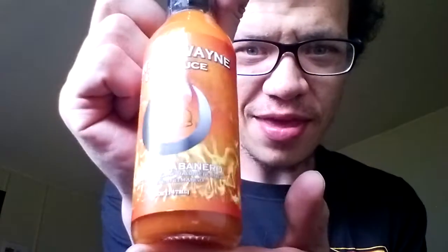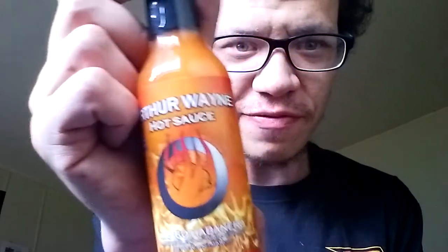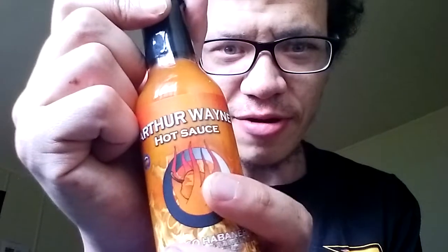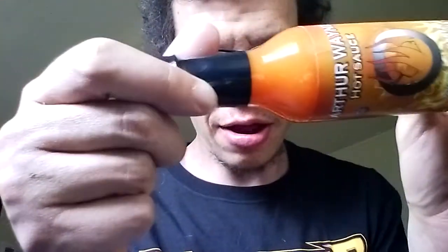Let's see what we got here. Oh yes, he sent them both — thank you Arthur! First up we have the mango habanero hot sauce. Look at that labeling — I absolutely love that labeling, that habanero on fire. That is freaking awesome. My favorite pepper is the habanero.